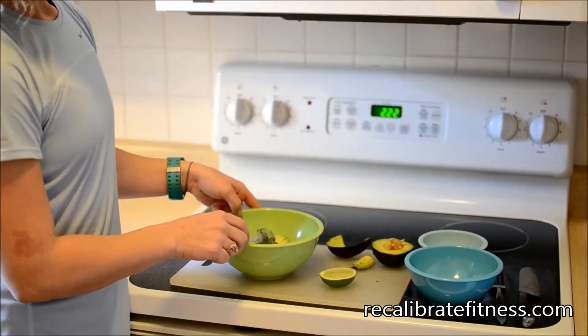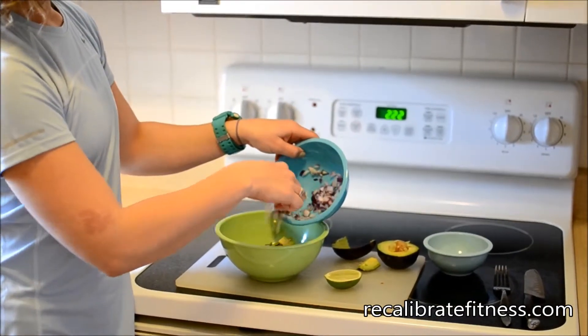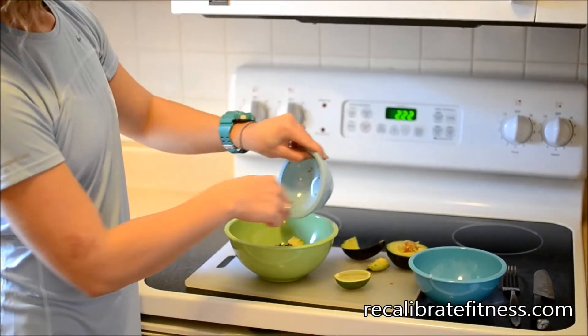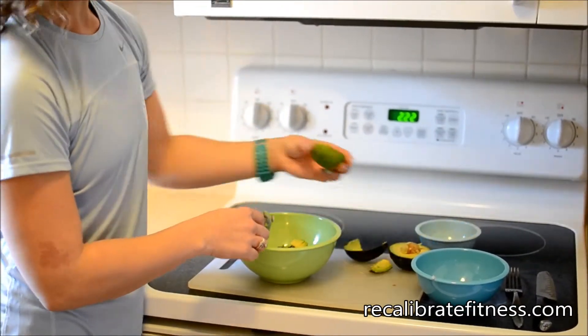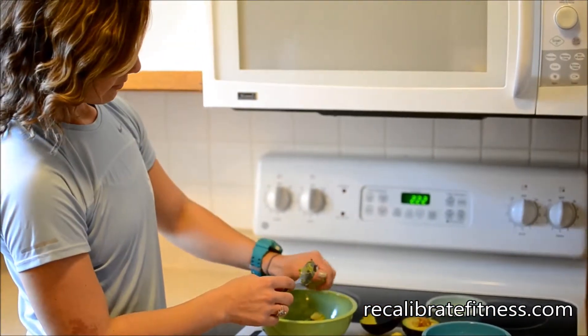Take the avocado and dump it in. I add a little red onion — dump the red onion in. Salt and pepper, and then a squeeze of lemon or lime, whichever you have in your fridge. Squeeze that in.